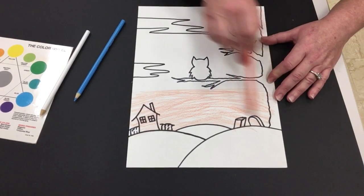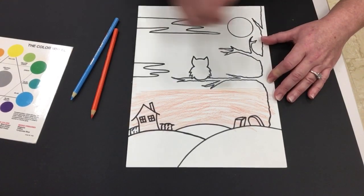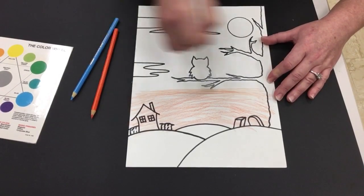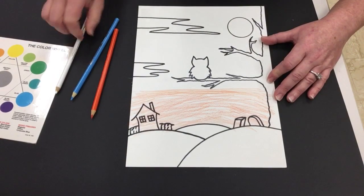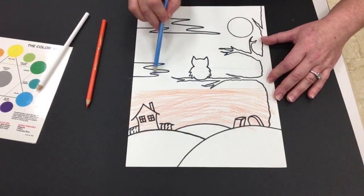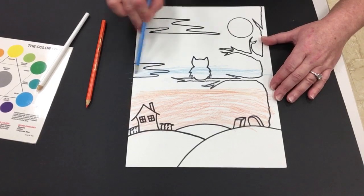Now I'm just gonna take the white one more time and layer it in — you're probably not gonna see this on loose paper but this will be in your sketchbook of course. You probably won't see it show up until it touches the Sharpie and then you'll see it leaves a little white residue — that's normal. Now I'm gonna take my blue and go above where I had my white, and again you're gonna notice I'm leaving a little white space there from where the white pigment was added.